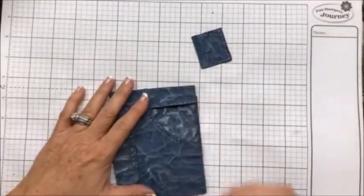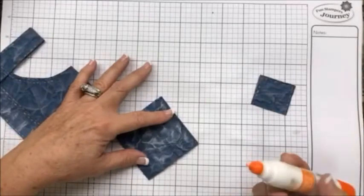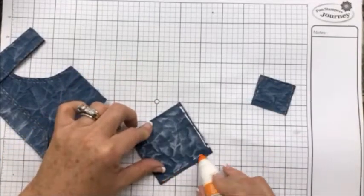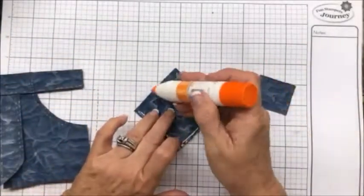This piece back here we're just going to put it behind — we just want to put it around the edges because we're going to put our pocket in. We could go across the top too.